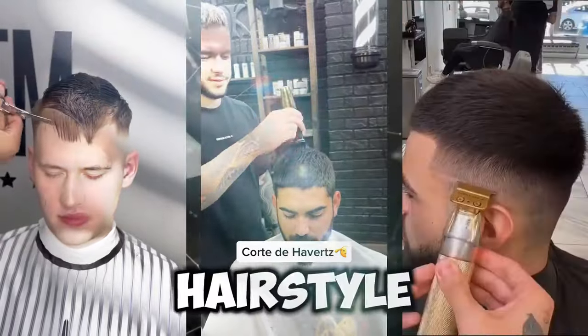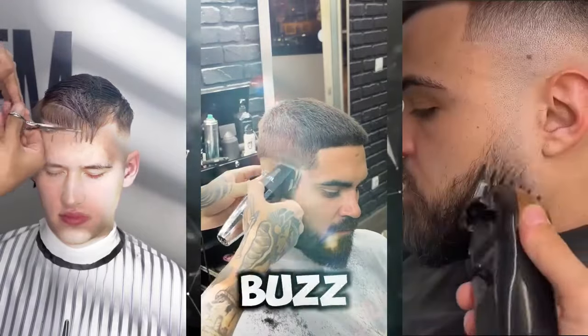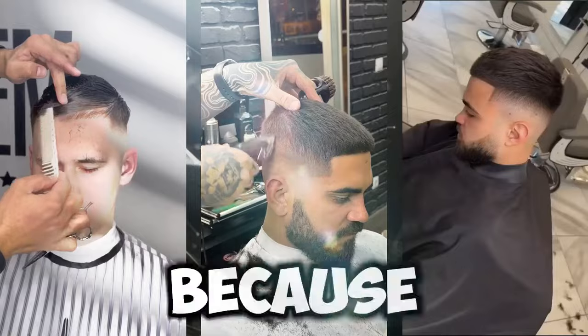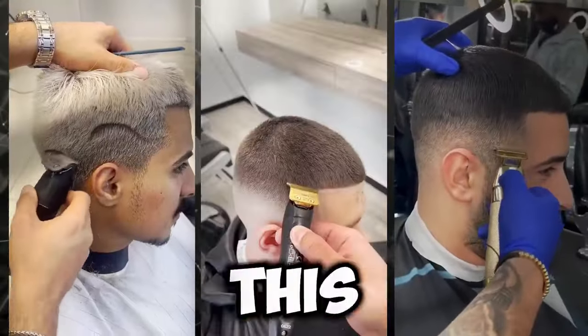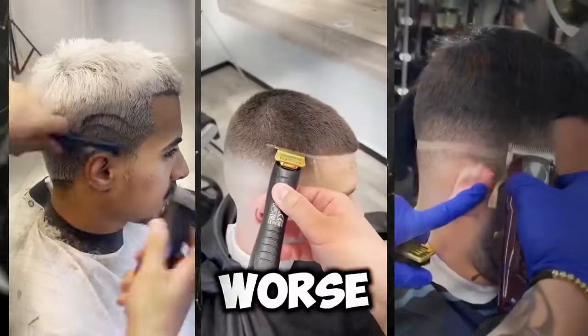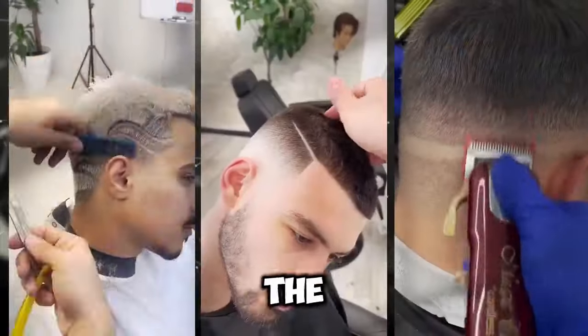When it comes to the buzz cut hairstyle, most men get it wrong. At first it seems like a good idea, but then you get a buzz cut, look in the mirror, and realize you've made a big mistake. That's because there's a subtle art to cutting a buzz cut. If you want to know how to do it, this hairstyle can make you look like a completely different person, for better or worse. Watch this buzz cut guide to see if it's really the right haircut for you.